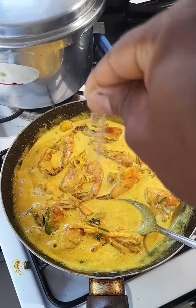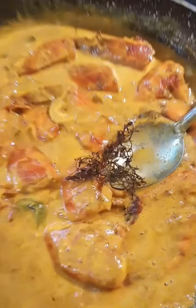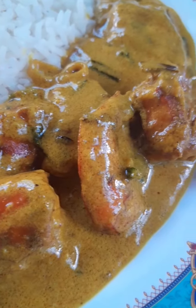Next, throw in the black pepper, salt, throw in the Maggi. Make that simmer down, put in the thyme — this is the finished product, people.